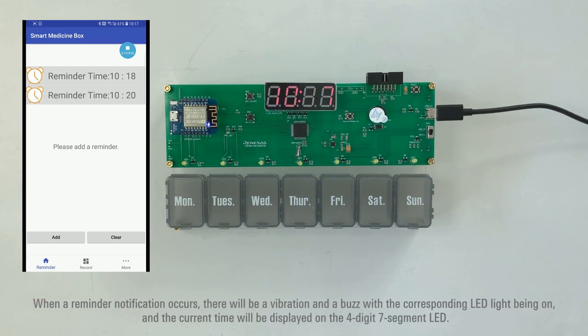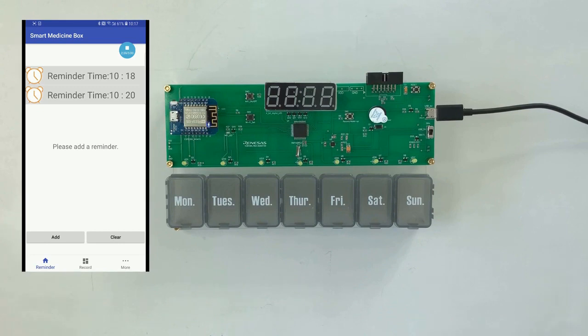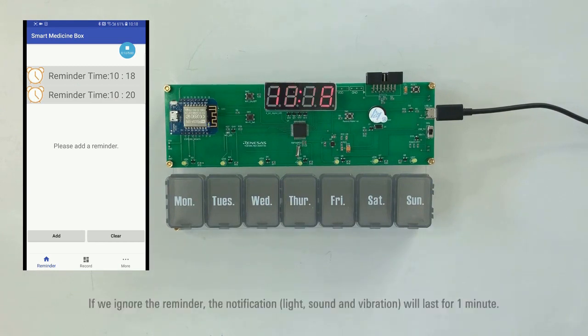When the reminder notification occurs, there will be a vibration with the corresponding LED light being on, and the current time will be displayed on the 4-digit 7-segment LED. The notification event will be uploaded to the cloud if SW1 is pressed. If we ignore the reminder, the notification will last for one minute.